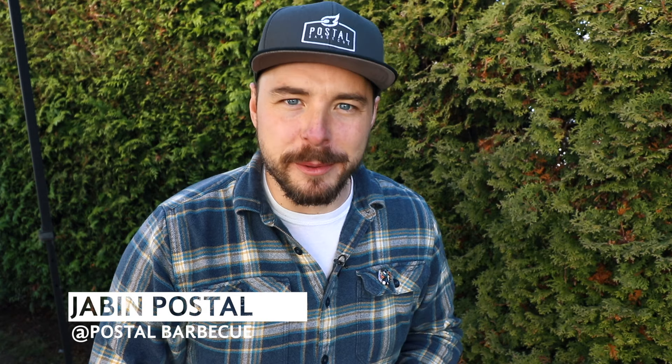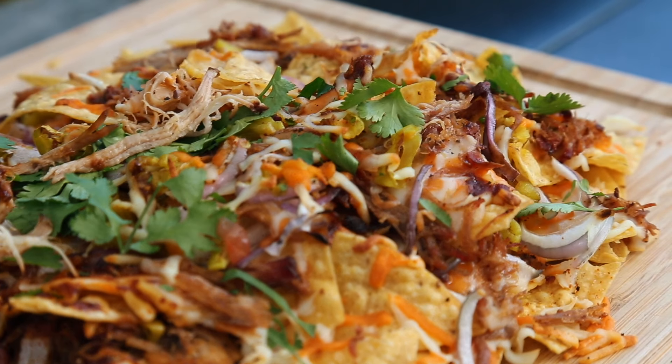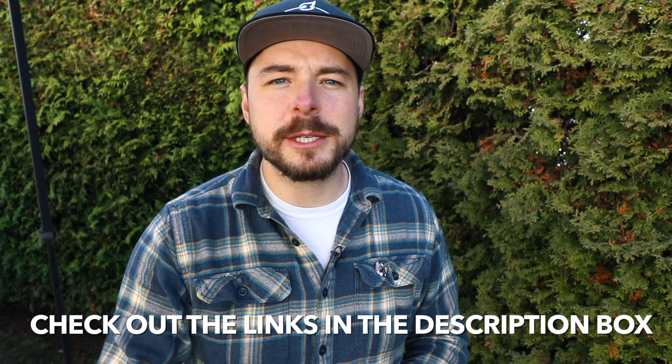Hey, welcome back to Post the Barbecue. I'm Javen Postal, and today at the grill we're making some delicious smoky pulled pork nachos using the Weber kettle. I'll put all the show notes as well as the full recipe in the description box below, so make sure to click down there. If you like what we're doing on this channel, consider subscribing for more great barbecue recipes, tutorials, and reviews. Let's get into the cook.